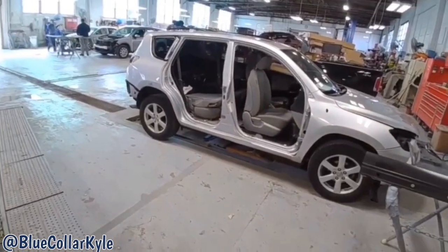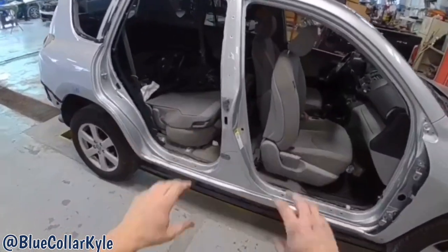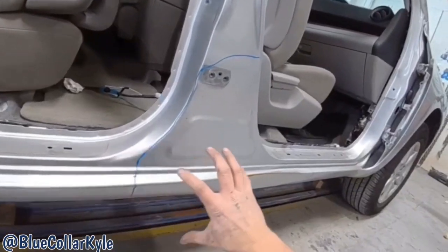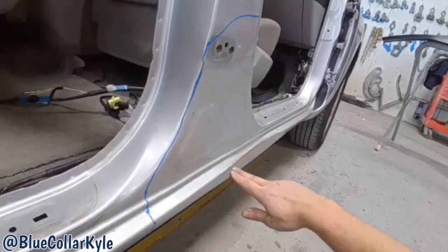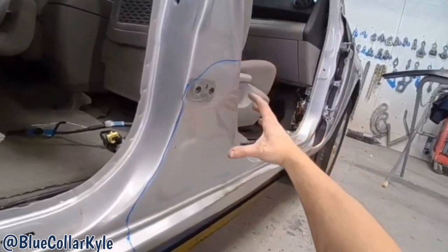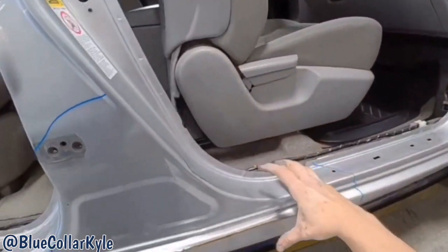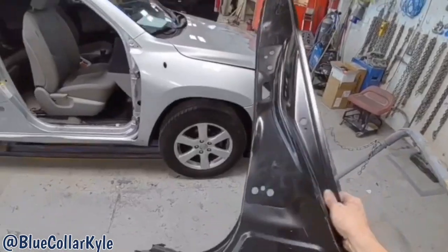I have a Toyota RAV4 here. This one got hit right in the side — it's getting two new doors. It destroyed this B-pillar rocker section. You can see how this is almost folded over itself, that's all pushed in, and this is all crushed throughout here. So it's going to get a new B-pillar rocker section, which I have right here.